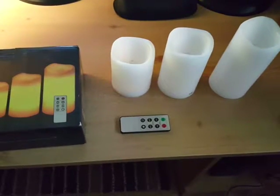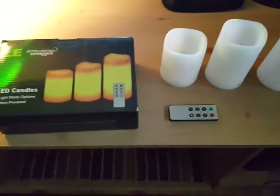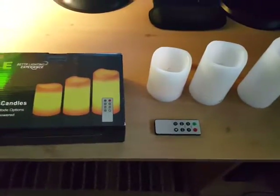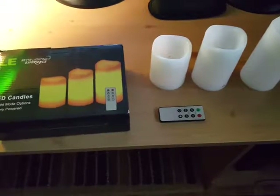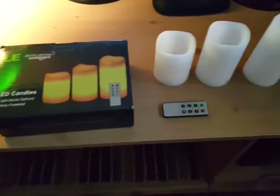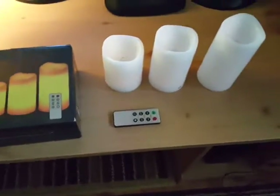I had to search around for a couple extras to light them all up. These candles are cool because they're flameless and you could pretty much put them anywhere. They're weatherproof so you could use them outside, and they're great for setting the mood.